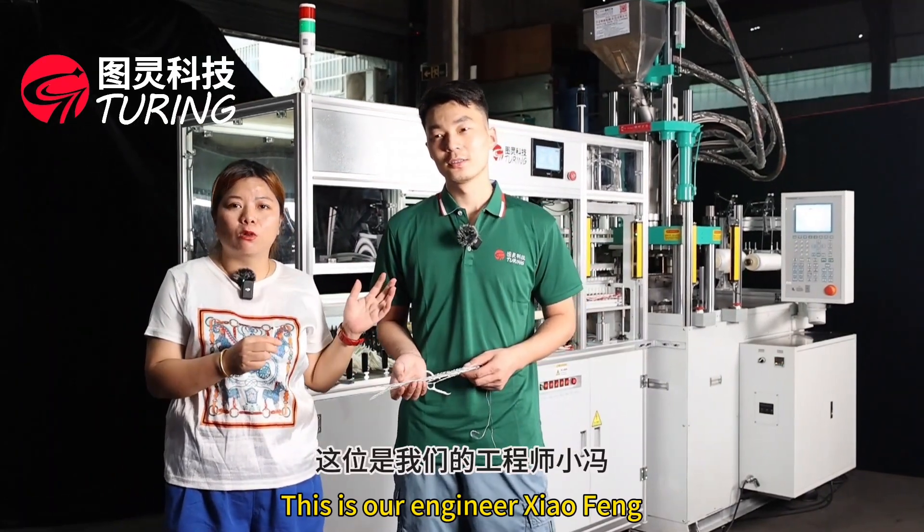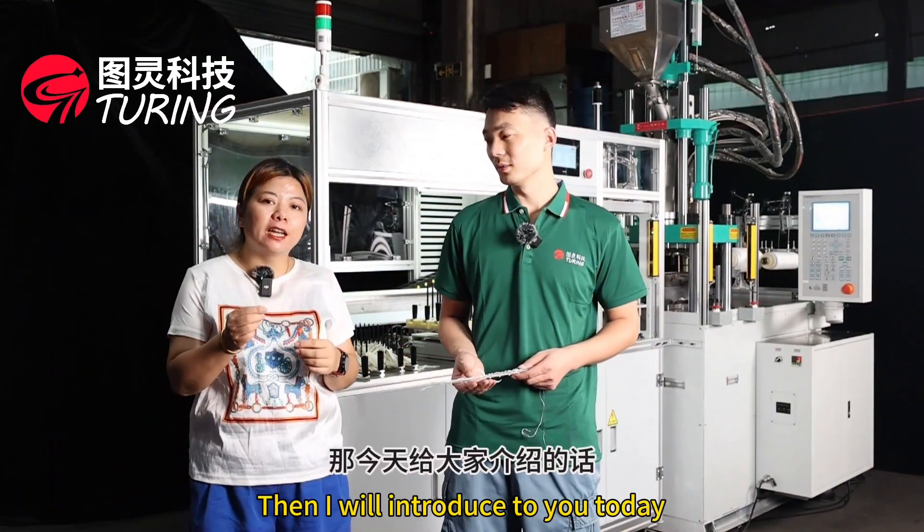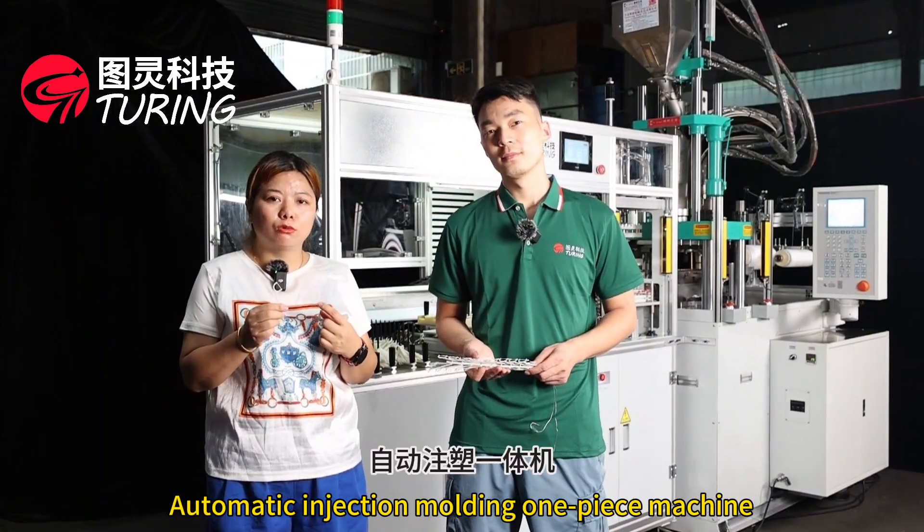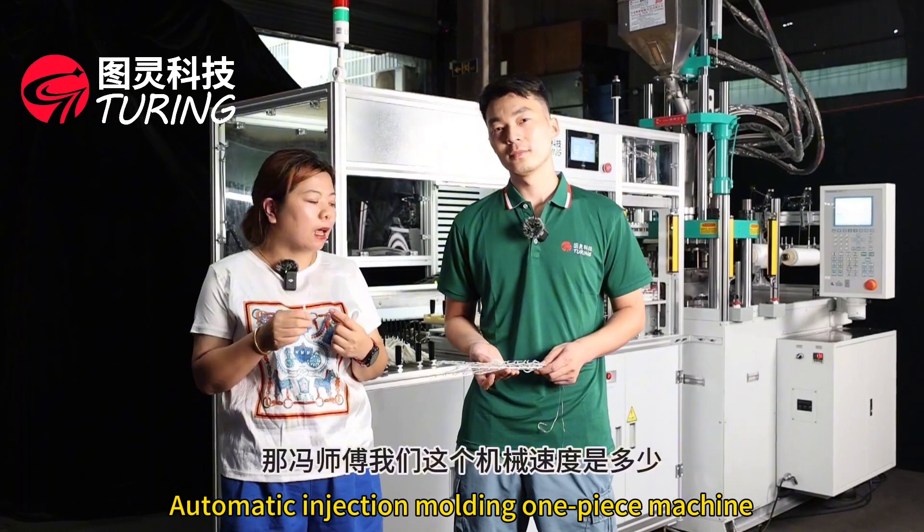Hi, my name is Linda. This is our engineer Shao Feng. Today I will introduce to you a fully automatic 1-out-20 flossing machine — an automatic injection molding one-piece machine.